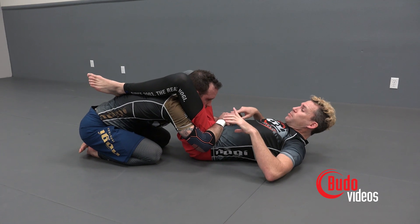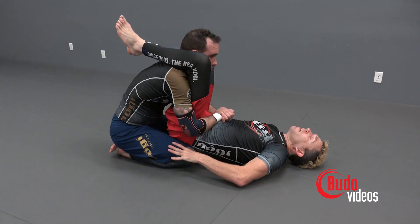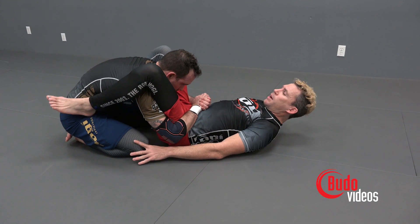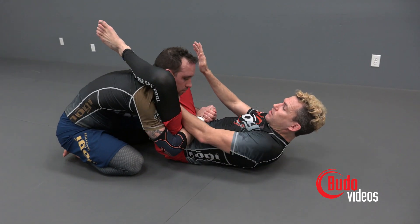Dane wants to pull my hips up on top of his — I don't want that to happen. First things first, I'm going to keep my heels heavy. I'm going to put my hands on his knees, creating some space here. Now I'm going to bring my leg across and my hand across his chest.